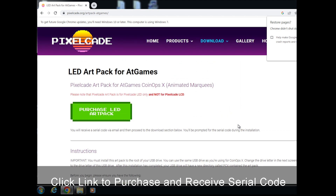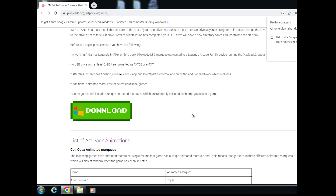This is a paid ArtPack, so go ahead and purchase it from here. That will give you a serial code. I'm going to skip that step right now and go straight to the download. Go ahead and download the installer — you can install this on your existing CoinOpsX flash drive, which is probably the easiest way to go because then you don't have to have a separate flash drive.